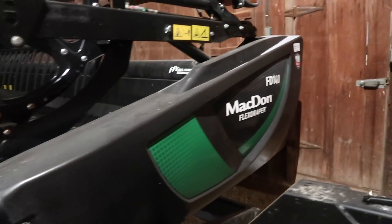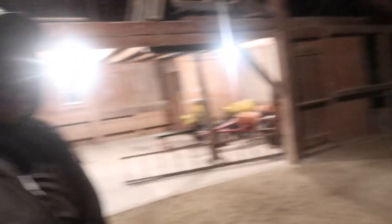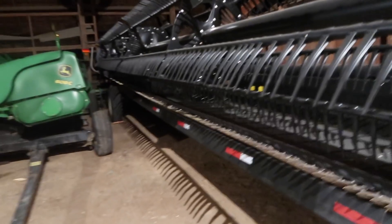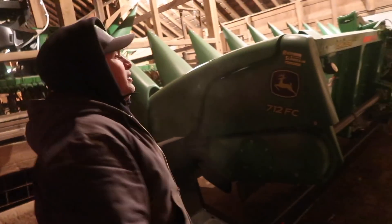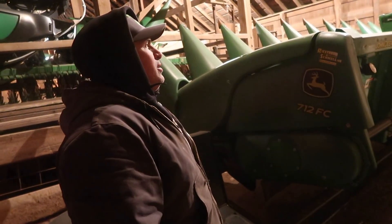This is our MacDon 2019 FD 140 draper bean cutting machine — 40-foot. We got it in 2019 and we love it, it's been great. If you think about getting a draper, I steer you towards MacDon — they do a nice job, they're really simple. We've had it for three years now: 2019, 2020, 2021.